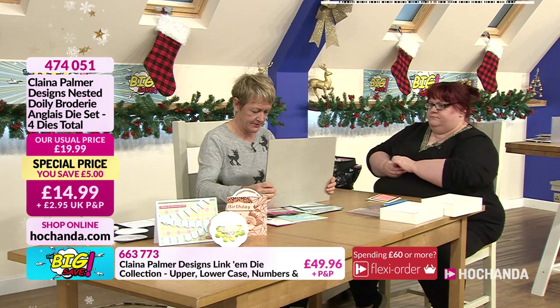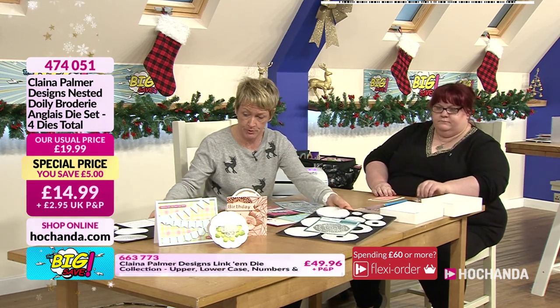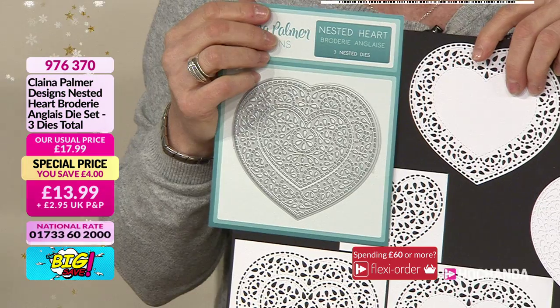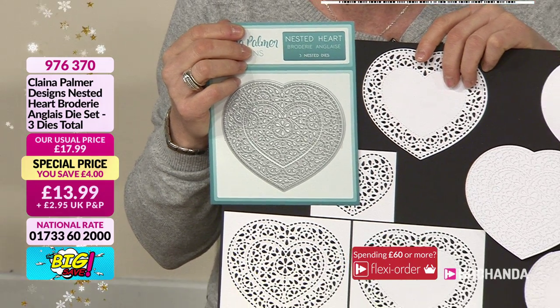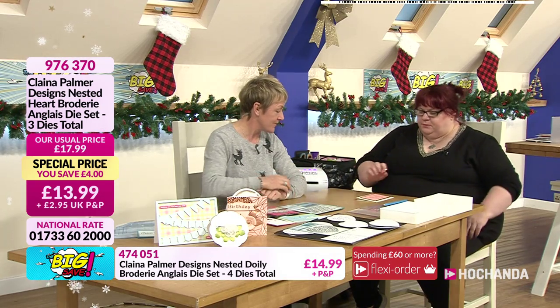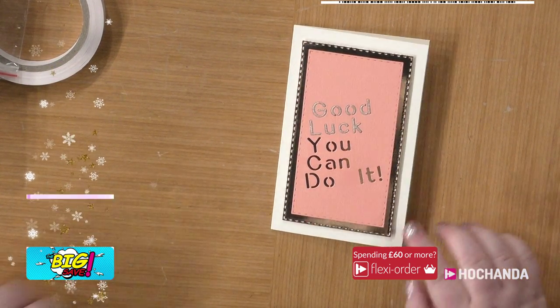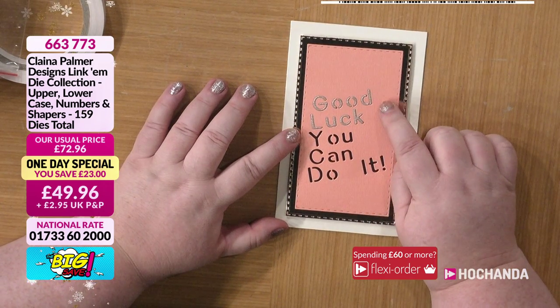There's also a love heart die — beautiful design, very busy. £13.99 — item number 976370. The card is done, and I love the seamless effect you get once you actually inlay the letters. Clayna will probably pop some little gems on in the break to finish it off.